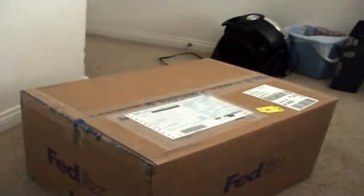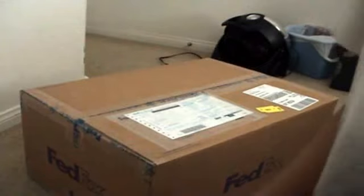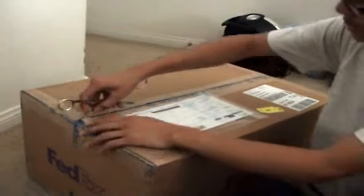So yeah, let's go ahead and open the package. I am excited for this. Let's go.